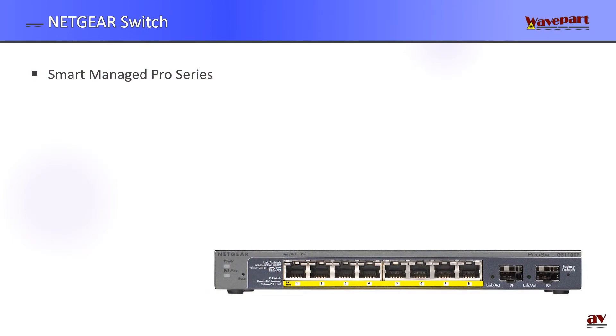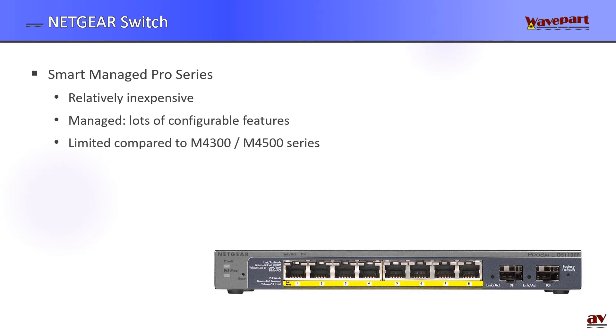Let's take a quick look at these Smart Managed Pro switches from Netgear. They are relatively inexpensive switches, managed with lots of configurable features through the web interface, but they are limited compared to the M4300 series which is tailored for AV over IP applications. The question is will they do the job in simple setups with Pro AV equipment, in this case with Crestron MVX.